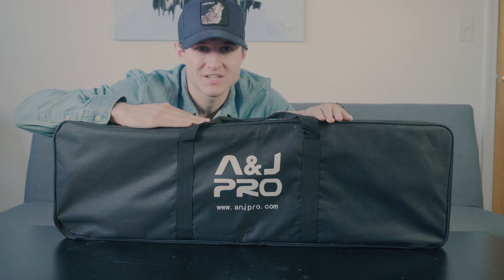Hello, my name is Alex Bensinger. I make videos for a living and today we have what's called a motorized camera slider with us today. We'll be reviewing one by ANJ Pro.